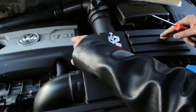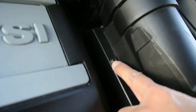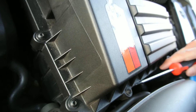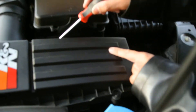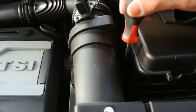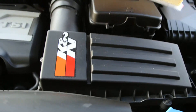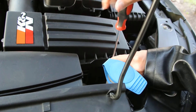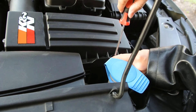Berna, could you show them how many screws? There are 1, 2, 3, 4, 5, 6, 7, and 8 screws that you need to remove to open this air filter. Let's start with one. You don't want to lose the screws on this one.